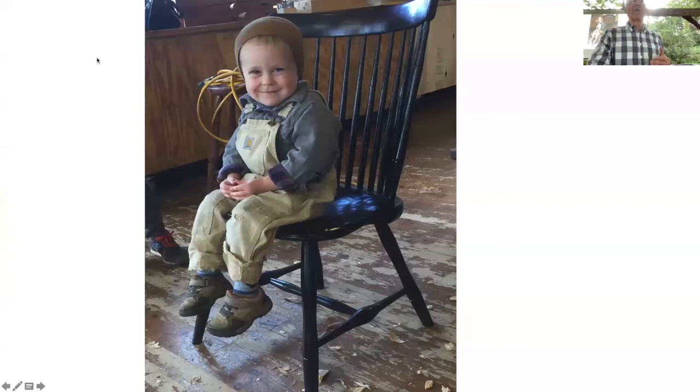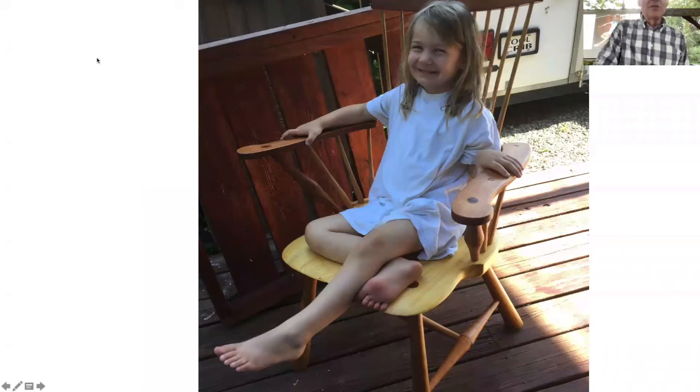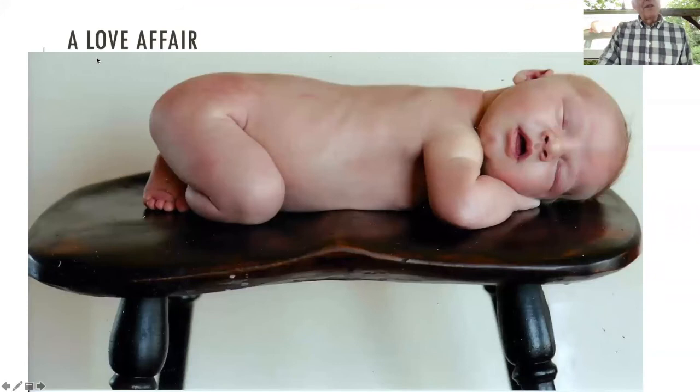I'm going to close with a couple of pictures of cute kids. This particular little guy came and visited us in a class up in Grand Marais, Minnesota — I just had to put his picture in. And this is my granddaughter Mari in one of our armchairs with a big smile on her face — so it must be comfortable. This is my granddaughter Kira when she was only a few days old. This slide kind of says it all — it's all about the future generation. In the arts, we all seek a little bit of immortality. We want to pass something along to the next generation. With furniture, you definitely do that. Thank you very much.